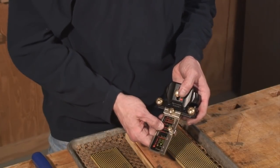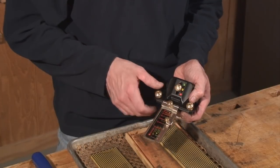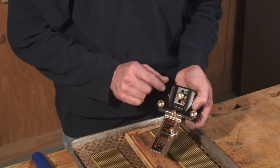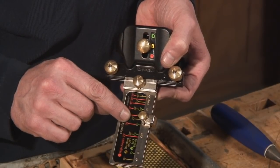Most chisels are sharpened to a 25-degree bevel angle. This jig has a couple cool features. If you have a really short chisel — either a butt chisel or one that's been sharpened many times — you can put this on the number 3 setting and it makes the projection smaller for your shorter chisel.